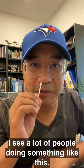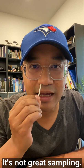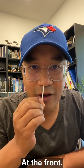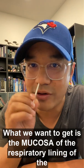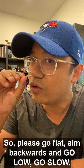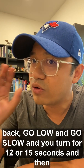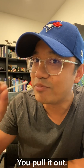Secondly, I see a lot of people doing something like this. That's not great sampling — that is just swabbing the hairy skin of the nose at the front. What we want to get is the mucosa, the respiratory lining of the nose, which is down and back. So please go flat, aim backwards and go slow, go low — about two to three centimeters around the back. Go low and go slow, then swab for 12 or 15 seconds and then you pull it out.